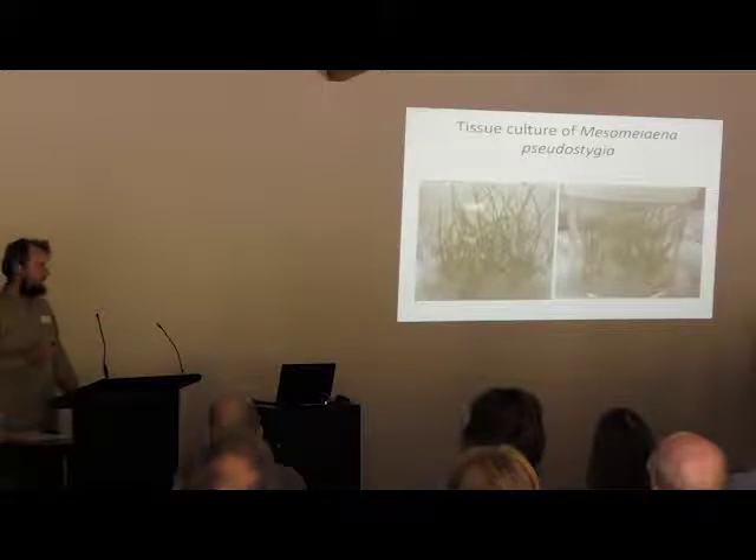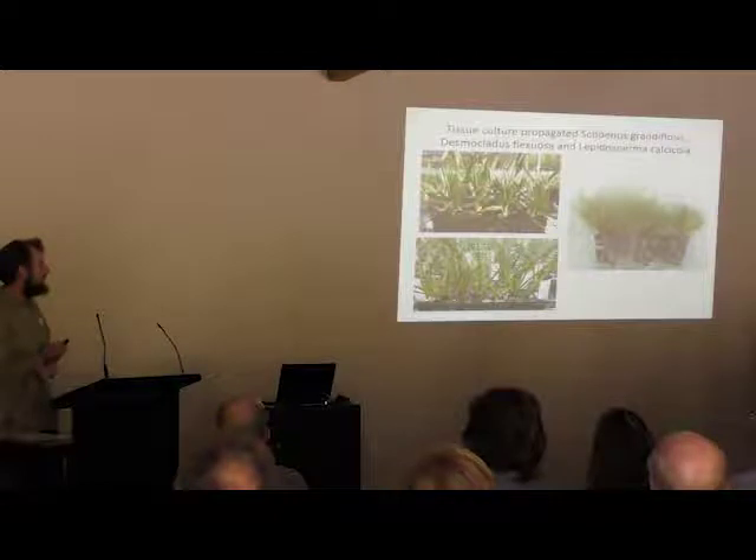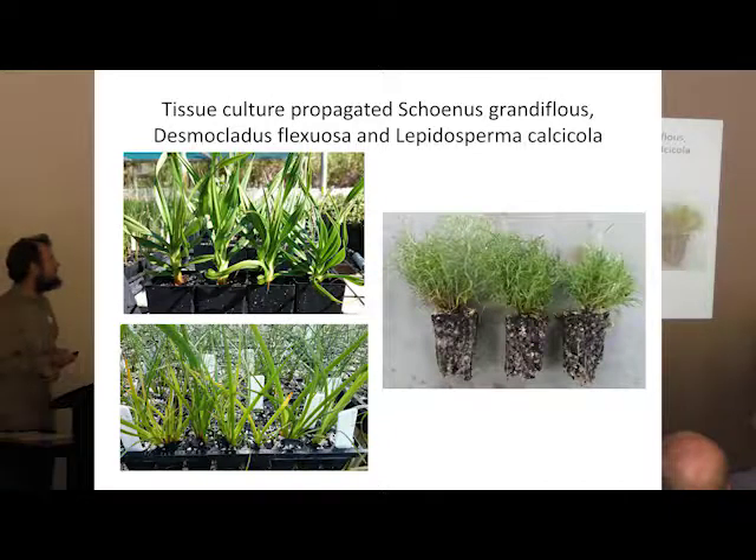Very quickly about tissue culture. Tissue culture is like dividing, except that instead of getting two to four times multiplication once a year, you get two to four times multiplication every six weeks. This is Mesnolenia, which probably isn't really considered a coastal plant, though it grows pretty close to the coast. Three species we are currently growing in our tissue culture lab that I would consider coastal species are Schoenus grandiflorus, Gahnia aestuaria, and Lepidosperma calcicola. We're not producing these in big numbers, but we definitely know how to do it. It's just not very cost effective at the moment, though I think it's quite exciting for the future.